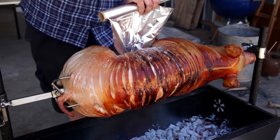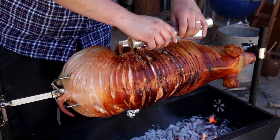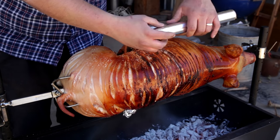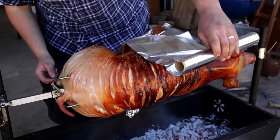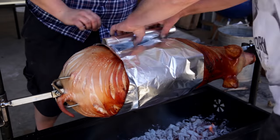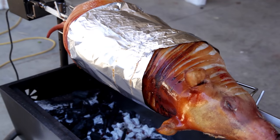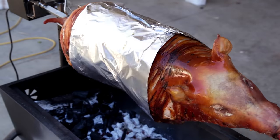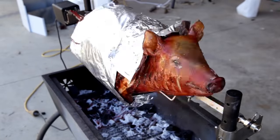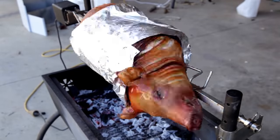At about the four hour mark I felt the skin was getting a little too much colour, so we wrapped the middle of the pig with foil so the inside will continue cooking and the outside will stay perfect. Continue to cook for four to five hours until the meat is perfectly tender.